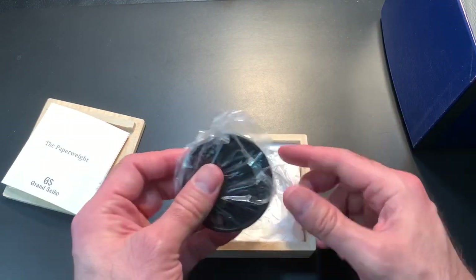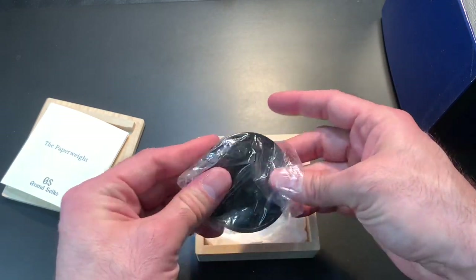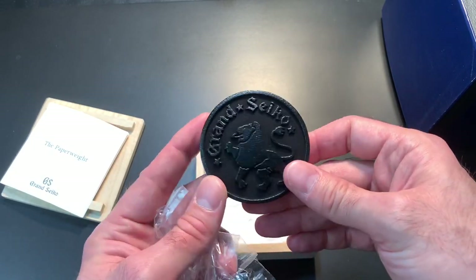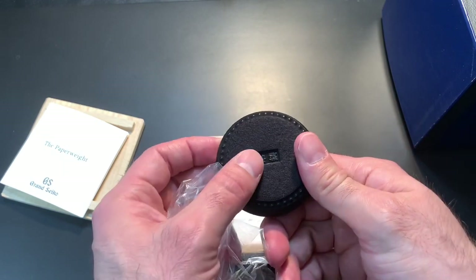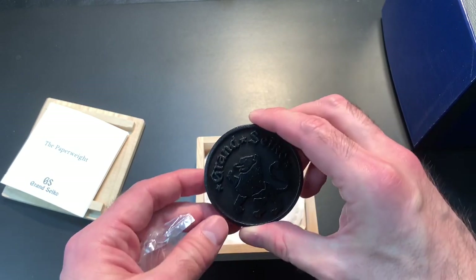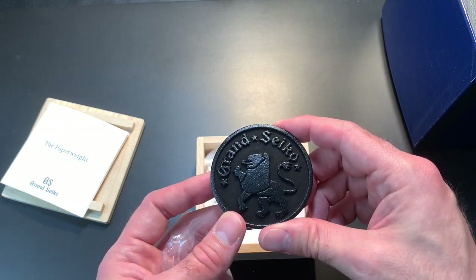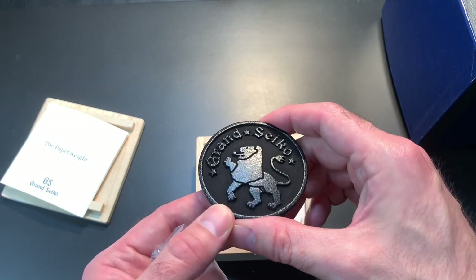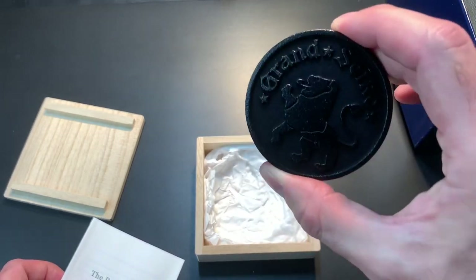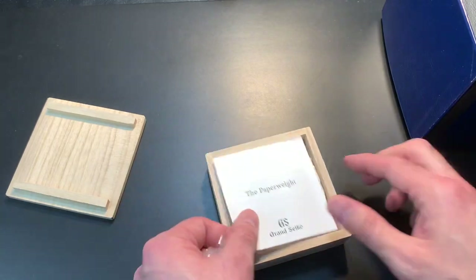It is a paperweight and I haven't actually taken it out of the plastic yet, so this is a legitimate first unboxing. It is made by Owachu, a famous ironworks in Japan, and it is really nice. If you're a fan of Grand Seiko or just watch accessories in general, this is a very cool piece. Let's get on to the actual unboxing of the watch.